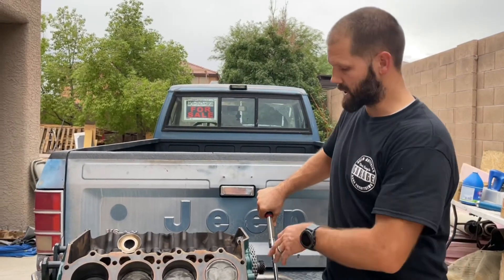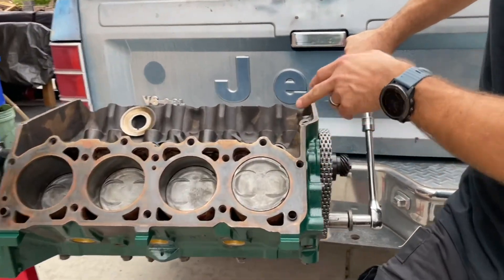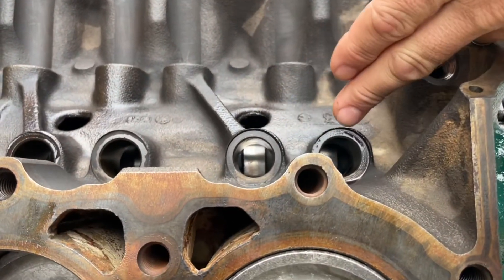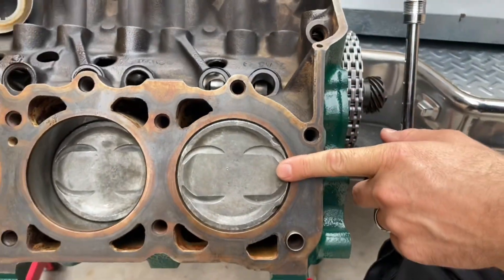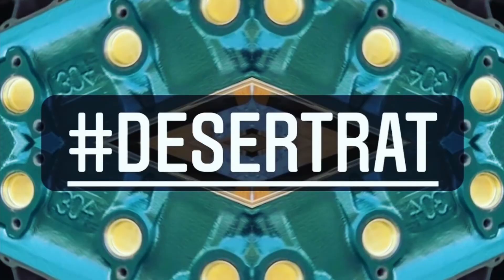In addition to checking your timing with the chain and the timing marks, you can also just look at the camshaft lobes here in relation to the position of the piston. And that, my friends, is how you time the V8 304 AMC engine.